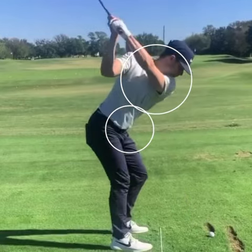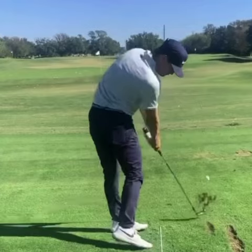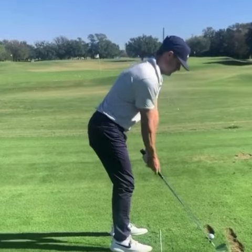Too many times people get to the top of their swing and the first move they make is ripping their shoulders open, so that by this time in the swing their shoulders are already open — a lot of people are looking at this as being impact position. It puts a lot of stress on your lower body and your hands get caught behind you. That's the feeling of getting stuck. So if you want to avoid getting stuck in your golf swing, focus a little bit more on sequencing the swing correctly.